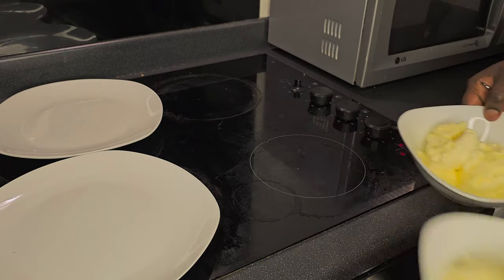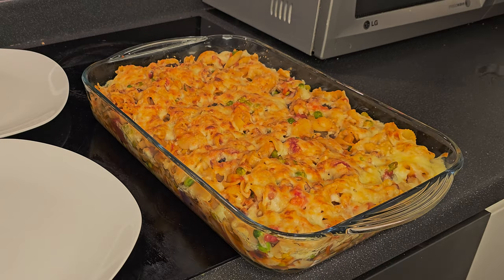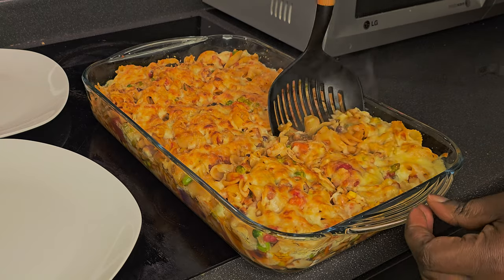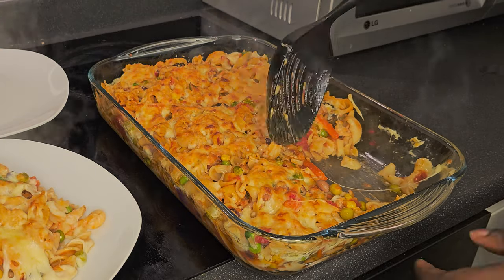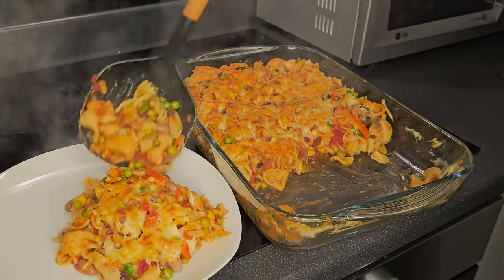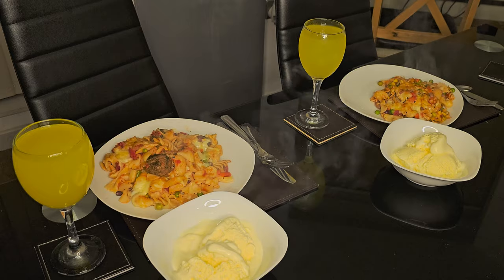Look at that — our crispy meatball pasta bake! We added a bit of life to it by adding meatballs, so it's a meatball pasta bake. The top is golden brown and crunchy, it smells nice, and it definitely tastes delicious. Look at that!